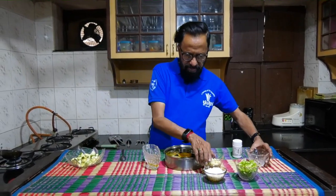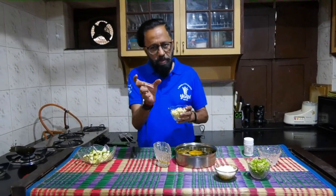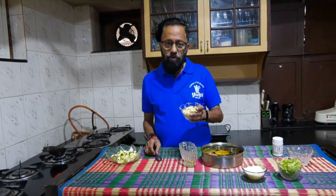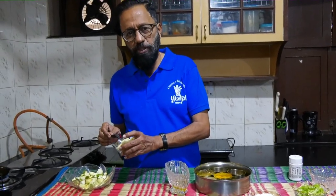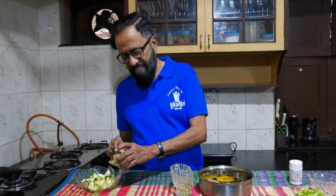I have taken about two to three long pieces of mango ginger. If you don't get mango ginger, you can do this with plain ginger also, but the quantity of ginger that you would use would be lesser.